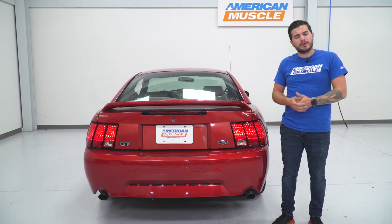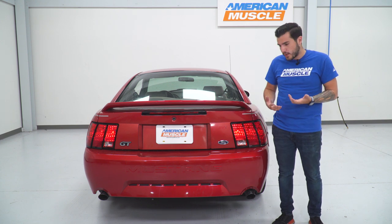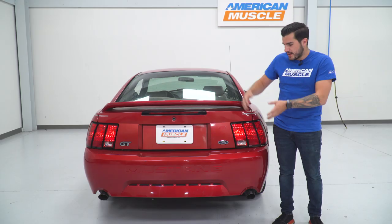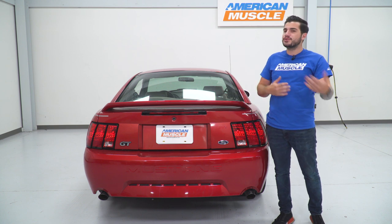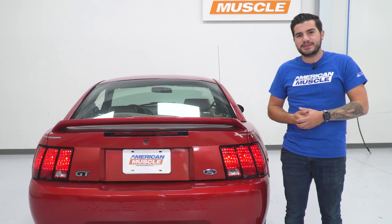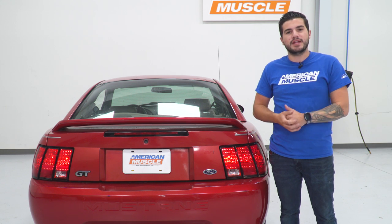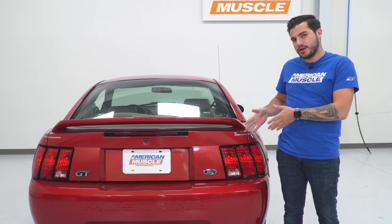The harness comes in right around 100 to 120 dollars — very simple, pretty affordable, and very much changes the look. If you're looking for something a little more, you can get the sequential harness built into a new set of tail lights. There are options like the Raxiom smoked tail lights that include the harness to smoke out that rear end, but if you wanna keep the factory tail lights and just switch up the sequential behavior, this is a great way to do so.